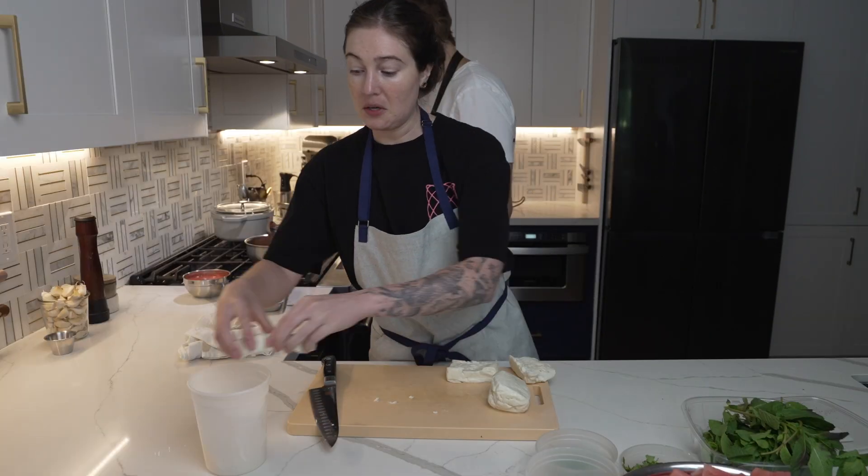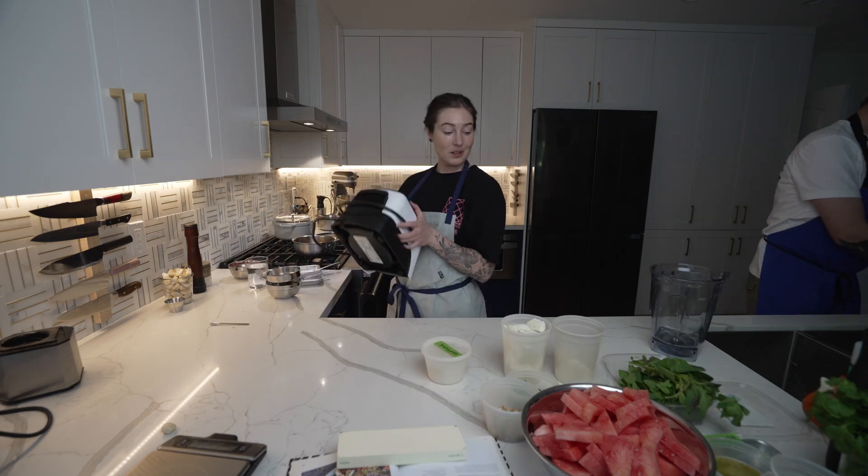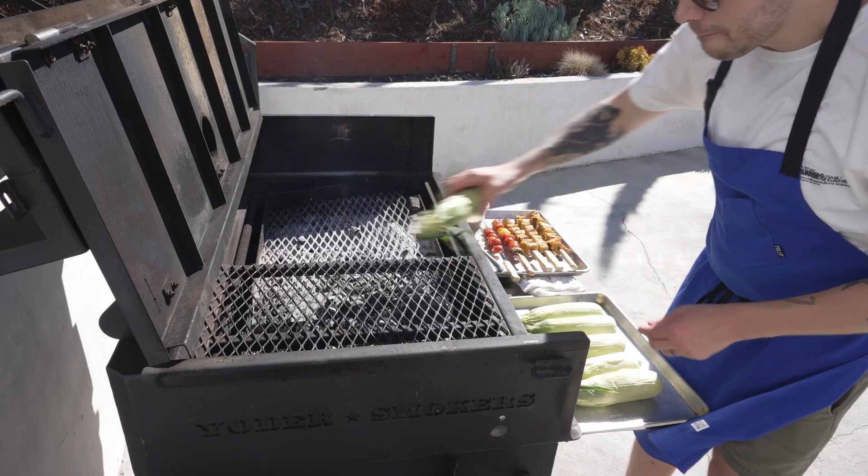I'm going to get it. We need a bigger bucket. I think we're grill ready — we're grill ready.